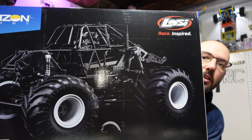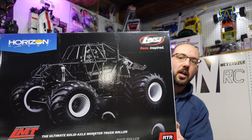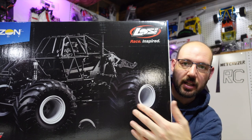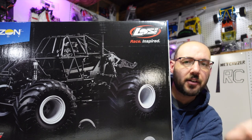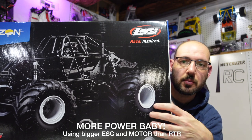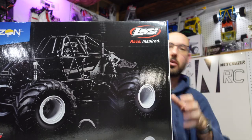It's heavy! There she is — the Losi LMT solid axle monster truck. I did choose the LMT roller because I wanted the black cage and the pure white wheels, and I figured I just wanted to try putting my own electronics in it to see how it handled a different type of system. I have some stuff I want to pull out of other cars and put into this.